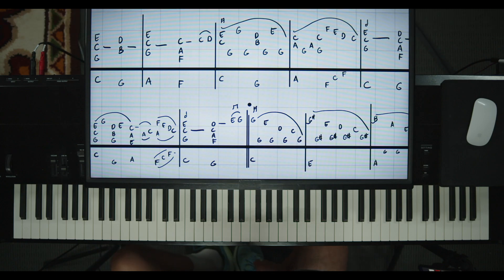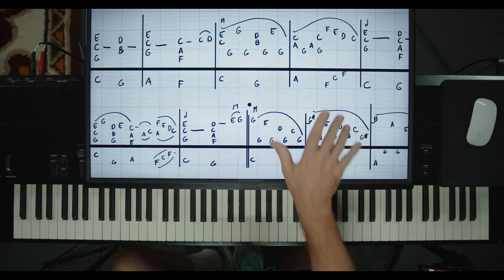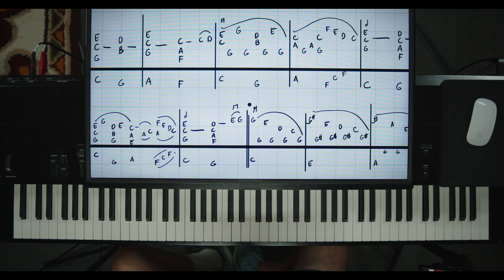All right guys, I am Sean Cheek of webpianoteacher.com, and I teach a different way. I use my whiteboard method, so we are reading music — it's just a different format. So if you've had trouble reading traditional music notation but you love music and you feel like you have some talent, this might work for you. That's usually the formula that people say works for them. So let's get to it. If you are a member, you can download my sheets for this. It's just a little tidbit here for part one for YouTube.